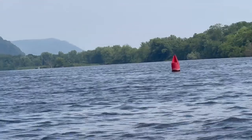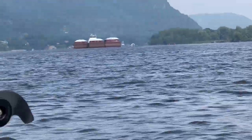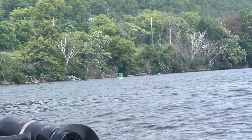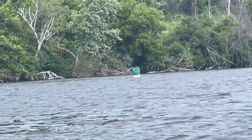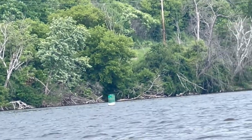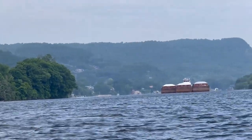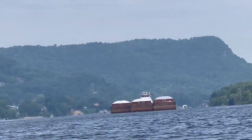So here you can see the cans. There's a red can on your right going up river; it would be on your left side going down. And there you can see a green can that would be on your left side going up and your right side coming down. These mark the channels for the barges and everybody else.